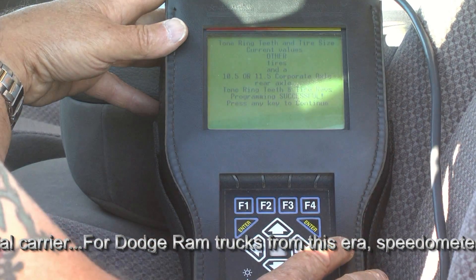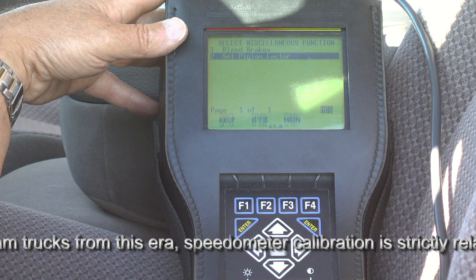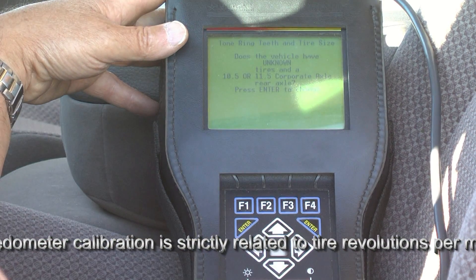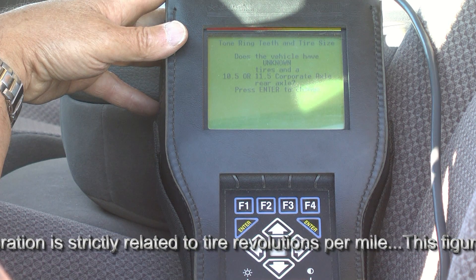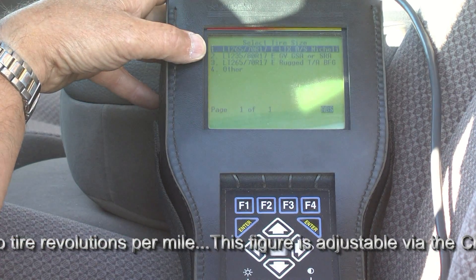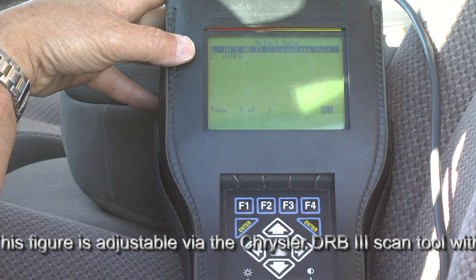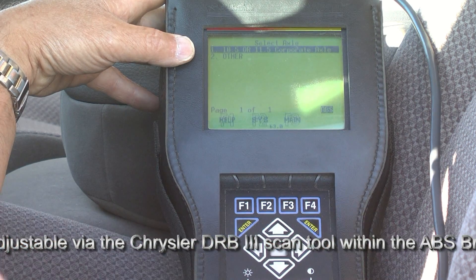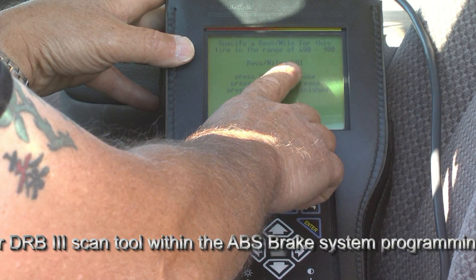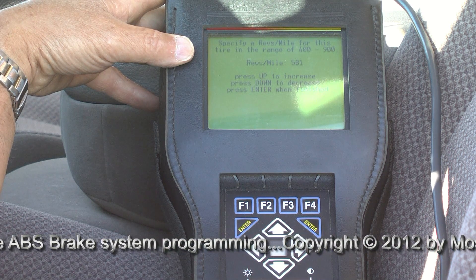We'll go back to set pinion factor to confirm it actually held the new setting. We press enter, confirm tire unknown diameter and 11.5 corporate axle, scroll to other, press enter. Now you can see that revolutions per mile is in the computer — the PCM — at 581 revolutions per mile, which we believe to be accurate. We will go out and road test to confirm. So we'll press enter; we're finished. It has accepted that, and if we want to exit, simply page back.